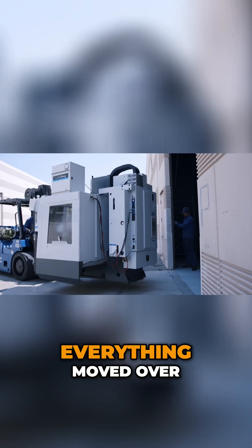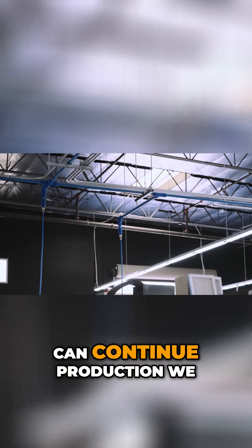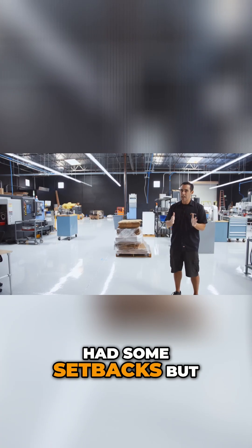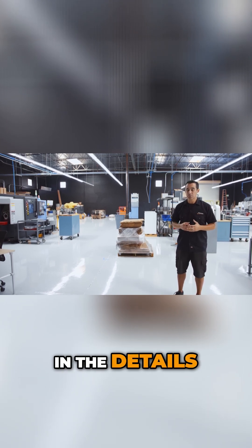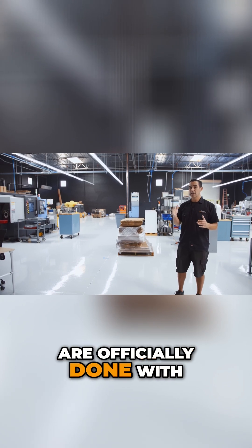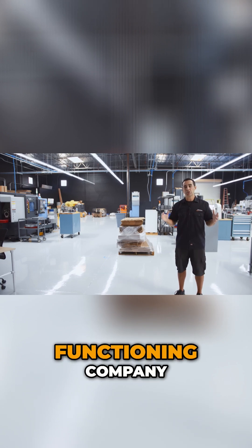Phase two was get everything moved over, in place and hooked up so we can continue production. We had some setbacks, but it was kind of worth it because it slowed us down. Had we rushed everything, we would have just put stuff up for the sake of putting stuff up and missed the little details. The devil is really in the details. We are officially done with phase two — all machines are powered up, running, air is run. We are a fully functioning company.